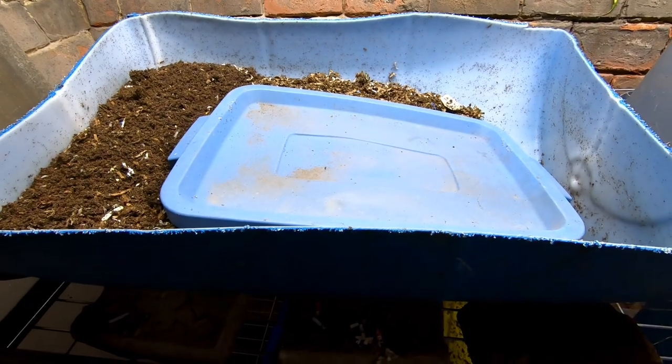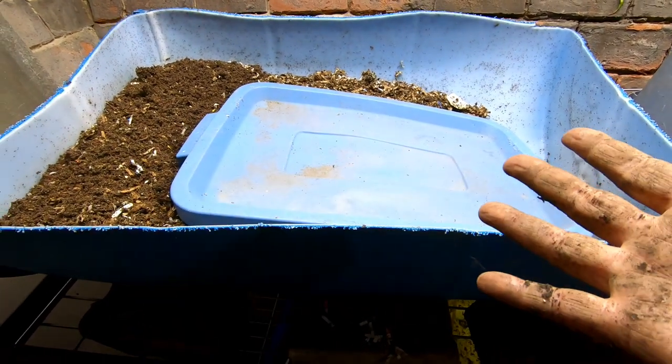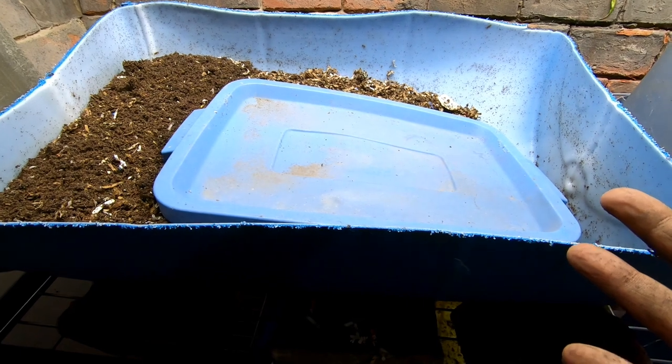Hey guys, it's Anne. Welcome to the channel and today we are going to take a look in on my European night crawler bins.